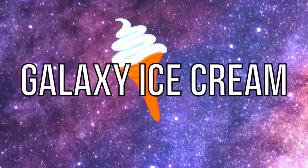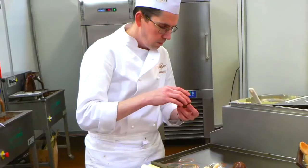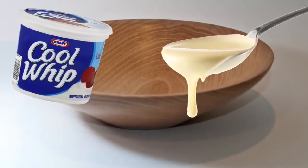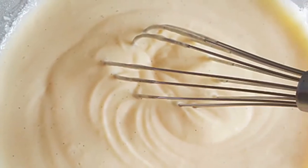Coming in at number 10 we have galaxy ice cream. Imagine merging space and ice cream together — surely this is something that can only be done by a professional ice cream maker. Well, this can actually be done by anyone. First, fill a bowl up with cool whip and add condensed milk, stir this up, and then distribute it into three different bowls.